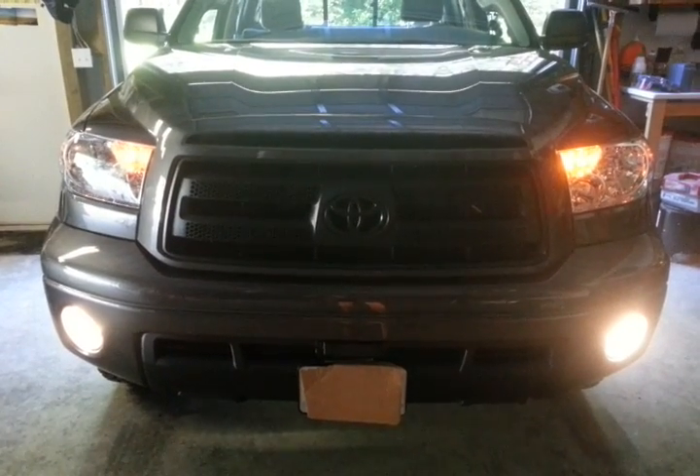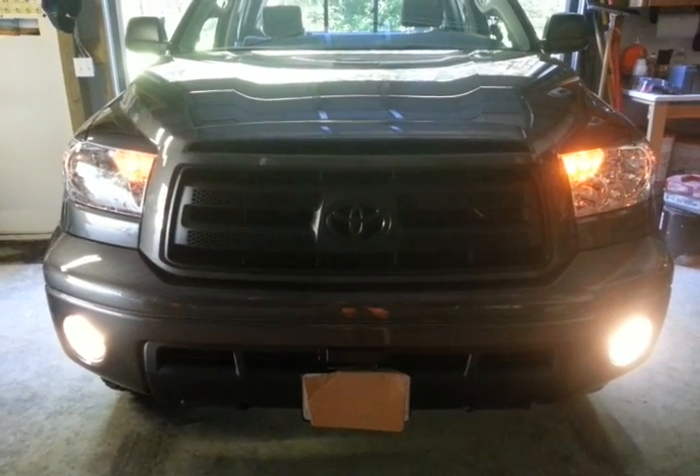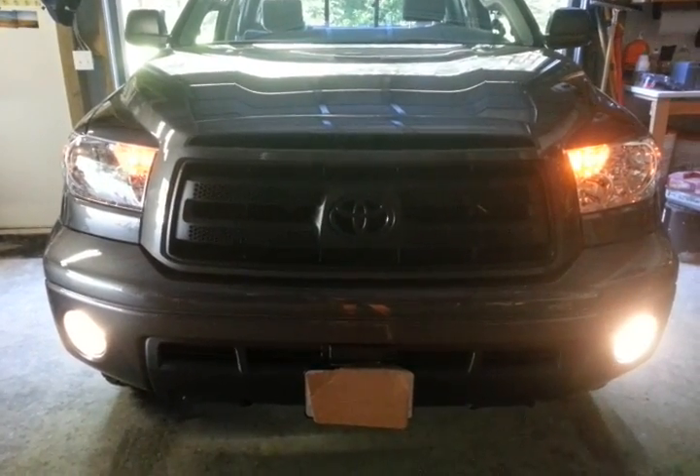There's a simple modification you can make to your Toyota Tundra which will allow you to turn on the fog lamps independent of the headlights. This should work on any second generation Tundra, 2008 to current. This is a 2012 Tundra that the modification works on.